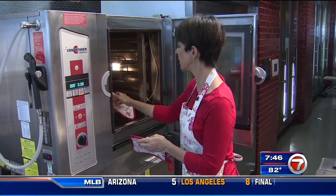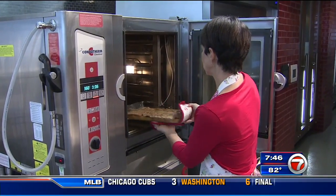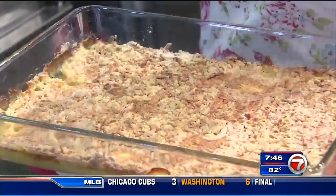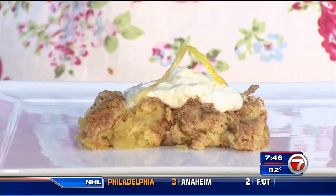All right, been about 40 minutes. Our dump cake is golden brown and delicious. Let's slice it up and serve it up. Pineapple coconut dump cake — if I can do it, you can do it.